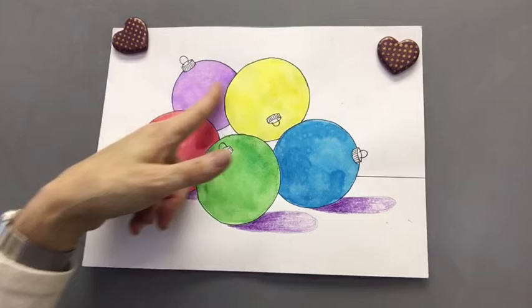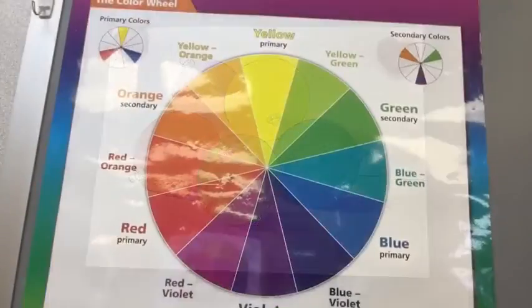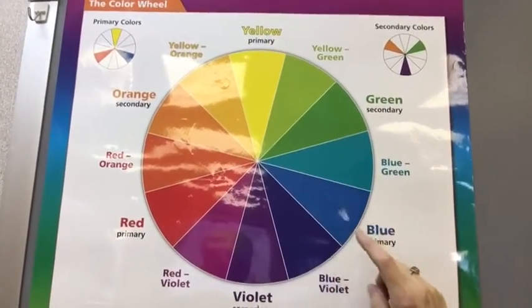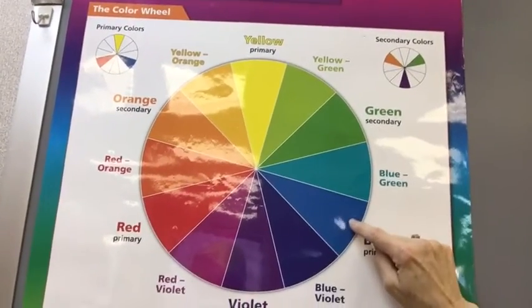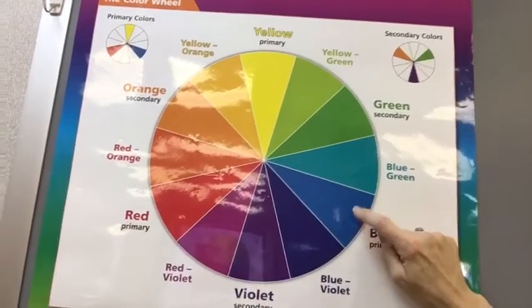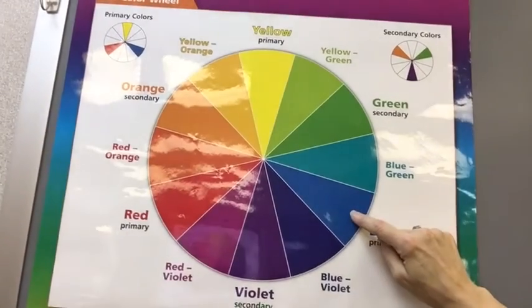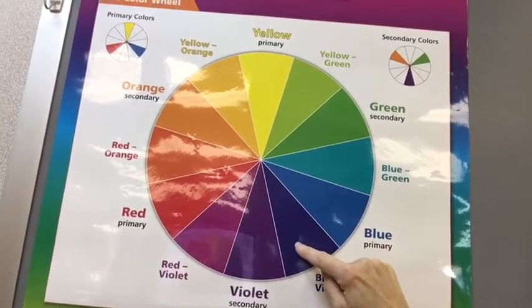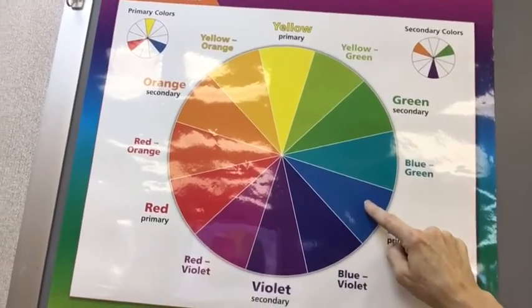Now our next step is to shade the spheres themselves, but first we need to talk a little bit about our color wheel. If we look at our poster of the color wheel, we can remind ourselves of some things. If I have a blue sphere, then I can use dark blue as the shadow. But what if I don't have a crayon or colored pencil that's quite as dark or darker than the watercolor I used? That's where I use my color wheel — I'm going to go to the next color, which is blue-violet, and use that for the shadow.